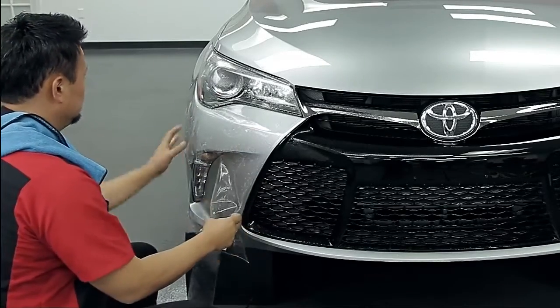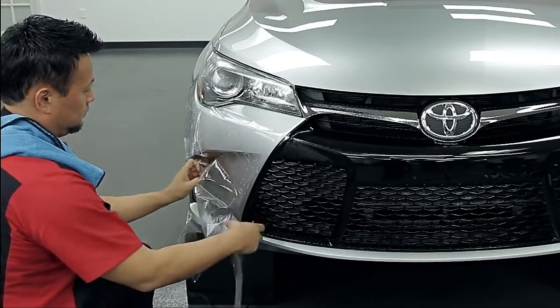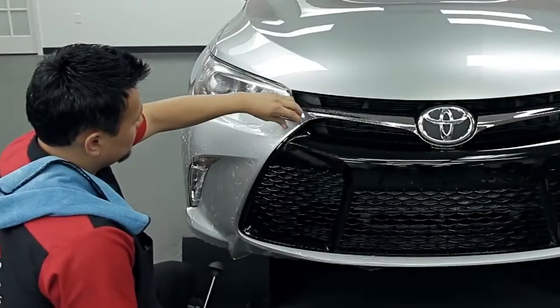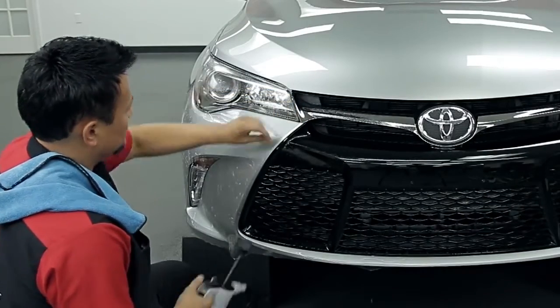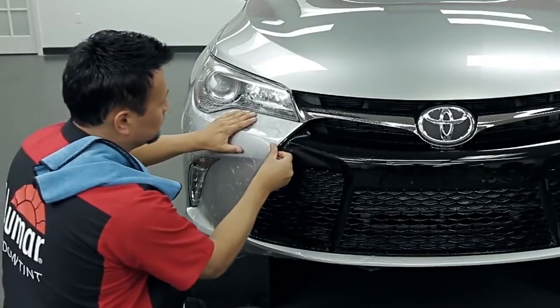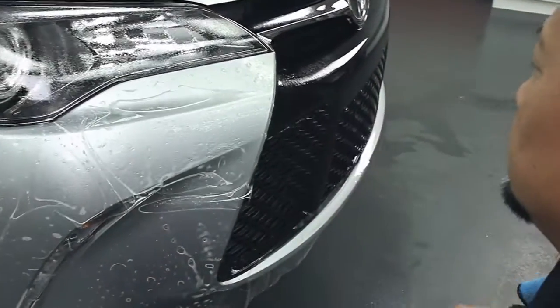Be careful not to let the film touch the floor. Once the starting point is determined, spray tack solution and lock the film in place with the squeegee.